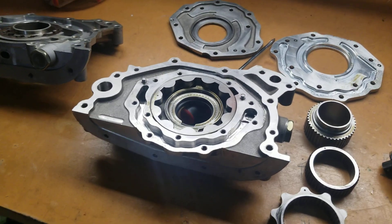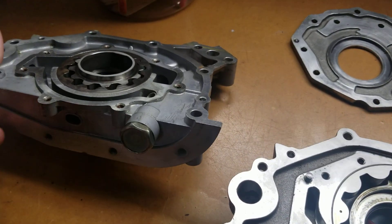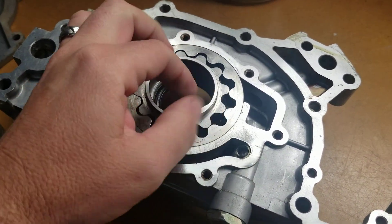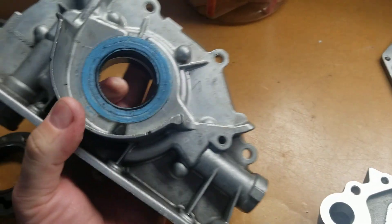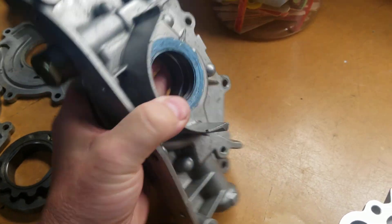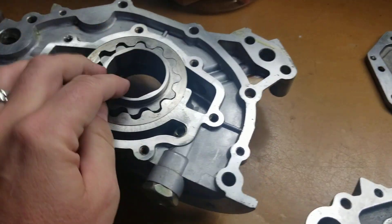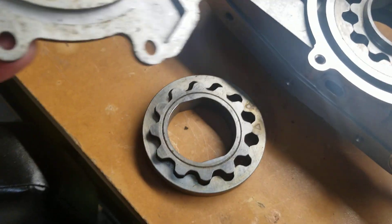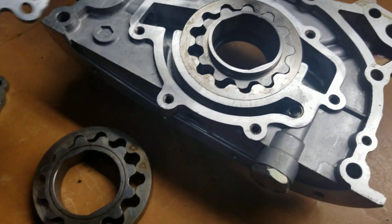Looking at a couple different oil pumps on the bench here. This is a Nismo pump, one that we ran in the race car back in 2006. I don't know which gear and which other thing go on this particular pump, but it did have some wear.